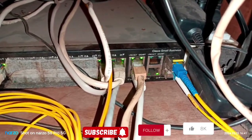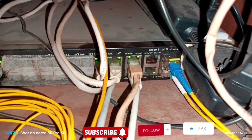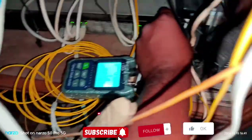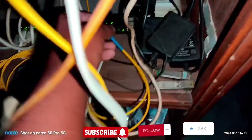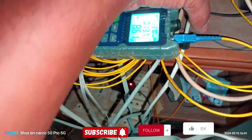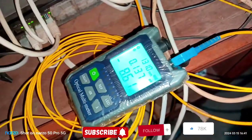I see the fiber signal. I see the meter. Then we are going to open the meter. The meter is a meter. This is the meter signal.